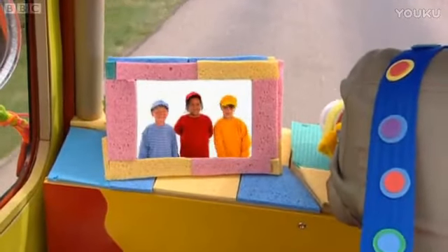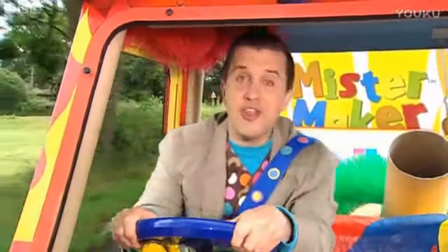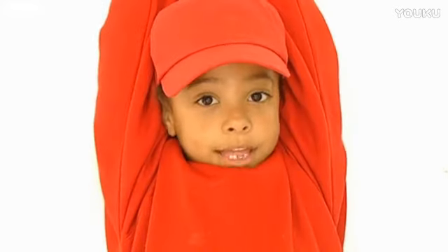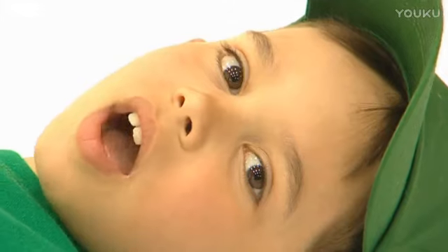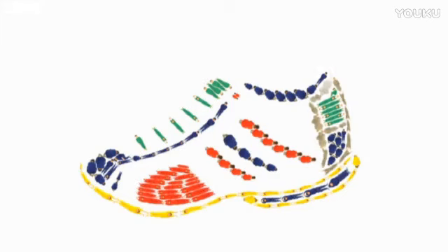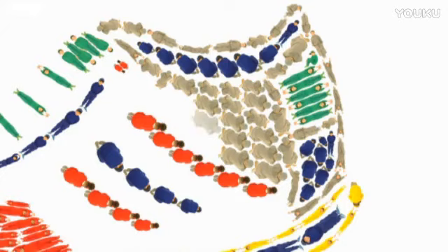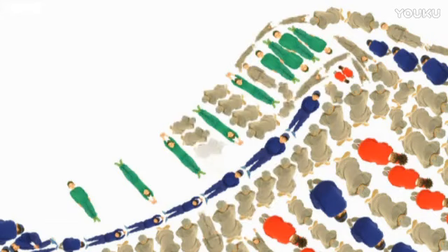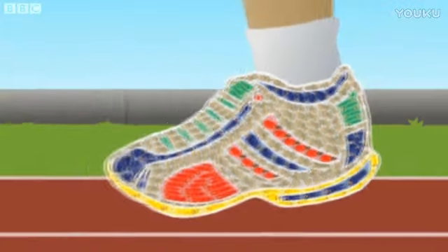I love driving the Make-a-Mobile. Where shall we go to next? Hello, Mr. Maker. Oh, nice to see you. Can you guess what we're making today? What are they going to make? I'm yellow. I am red. I am green. I am grey. It's the trainer! Well done, everyone. See you soon.